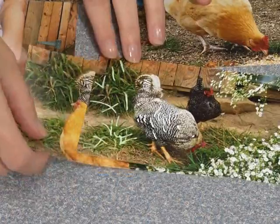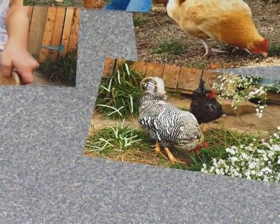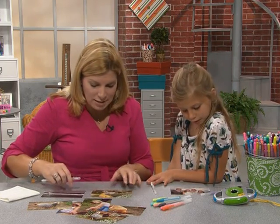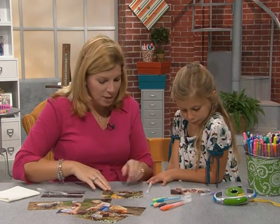The way that we're going to achieve this is actually with some paint pens. The paint pens are pretty cool because all you have to do is just draw right on your surface. So let's take this picture — Logan, can you hand me the green marker?